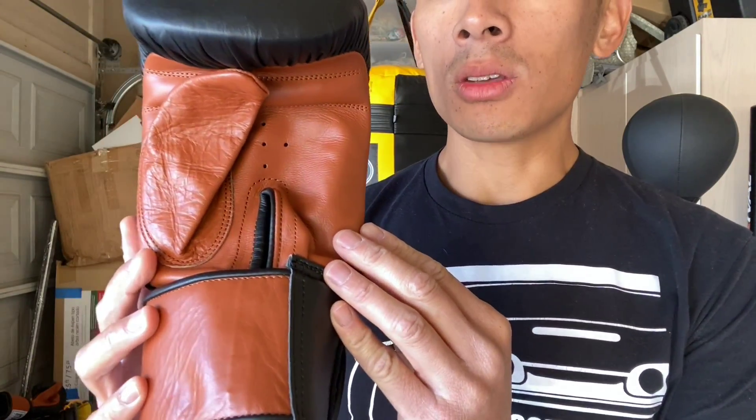Hey, what's up guys, Carlo here. Today I'm gonna be doing a review on these Invincible Fight Gear all-leather bag gloves — you can see it's a beautiful looking glove. I got mine in size large; you can get it in medium, large, or XL. Color scheme wise, it only comes in this one color scheme, which is kind of the common theme with the rest of their gear lineup. Full genuine leather construction, I believe made in Pakistan, with a really nice-looking brown leather on the palm side.